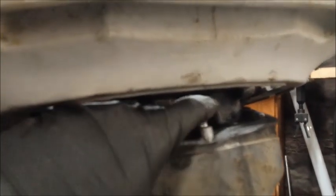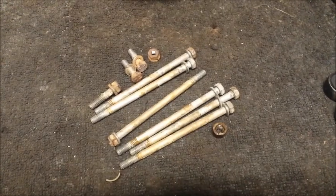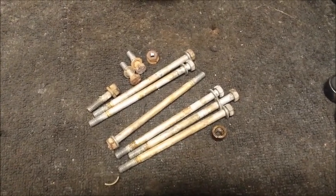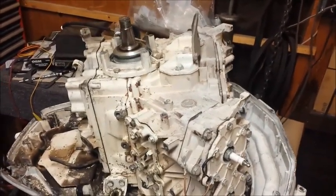I got one nut off. One nut was stuck and you can see where the stud dropped down — that's perfectly fine. Just so you know, this is what all your attaching hardware looks like. With all the hardware removed, this thing's ready to come off.